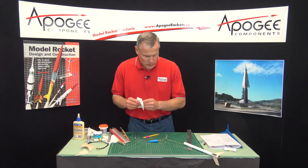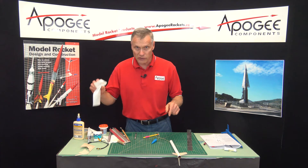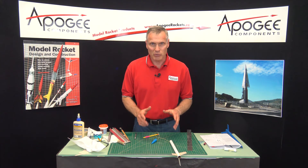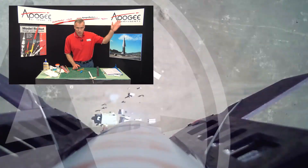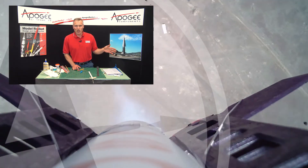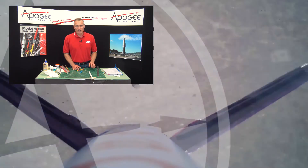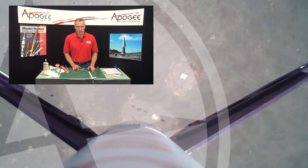I'm going to let my glue dry, and then in the next video we'll attach the shock cord and start applying the sanding sealer. My name is Tim Van Milligan — this is the Apogee Rocketry Workshop. Over here off to the left are some videos that I think you'll enjoy. If you like this video, make sure that you comment on it and also subscribe to our video channel. May the winds be light, may the skies be blue, and may all your rockets fly straight and true.